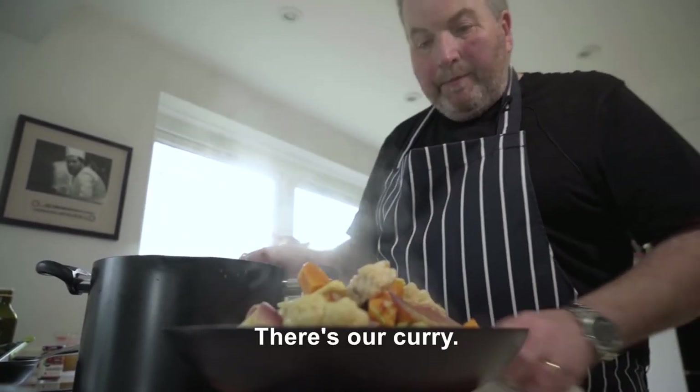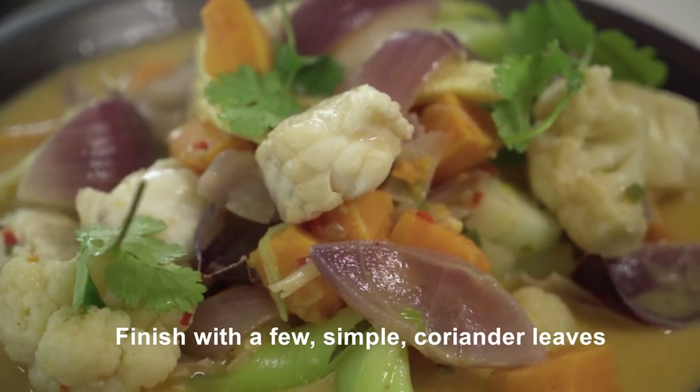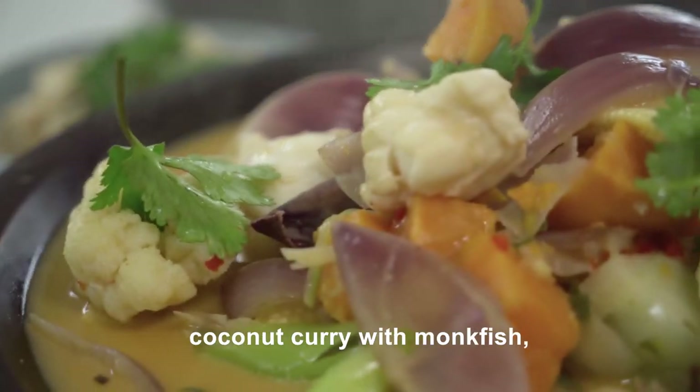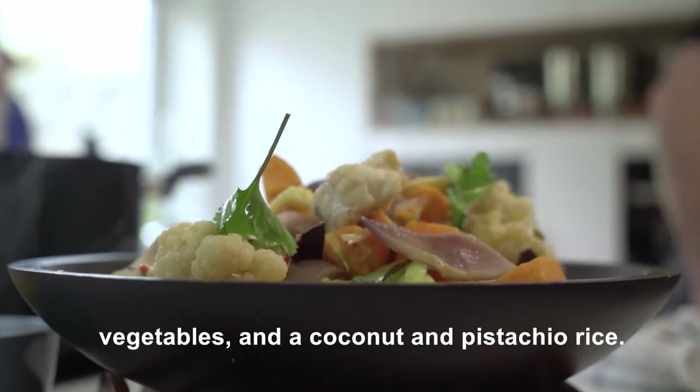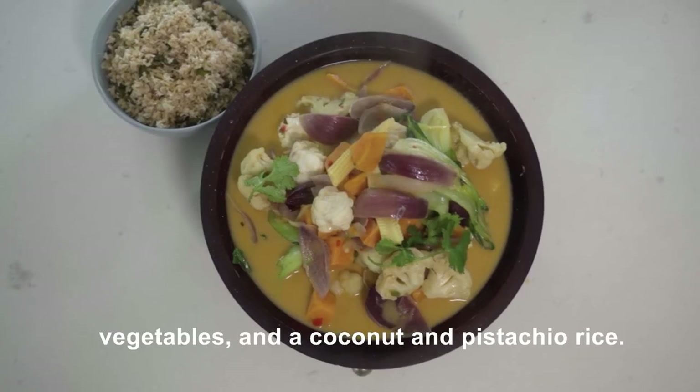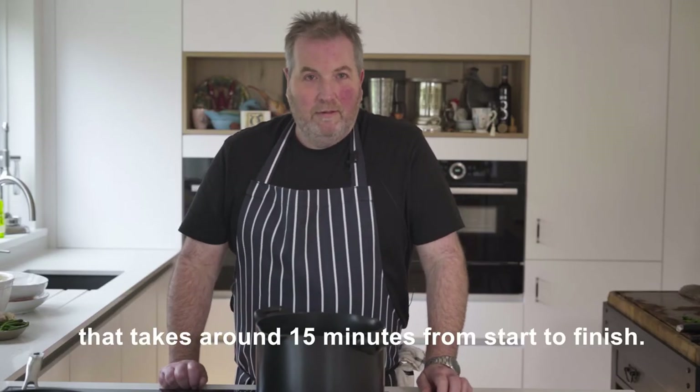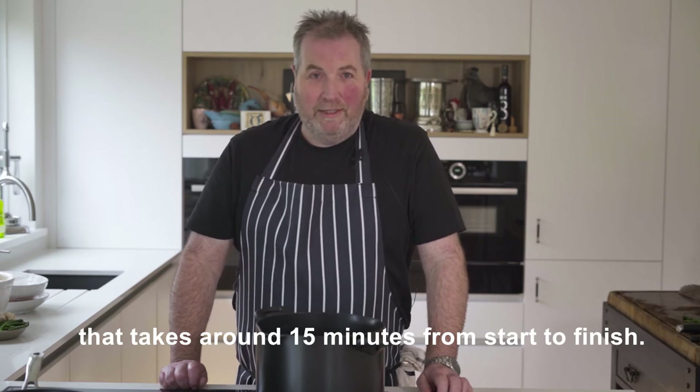There's our curry. Finished with a few simple coriander leaves, and that's my Thai style coconut curry with monkfish, vegetables, and a coconut and pistachio rice. It really is a very simple dish that takes around 15 minutes from start to finish.